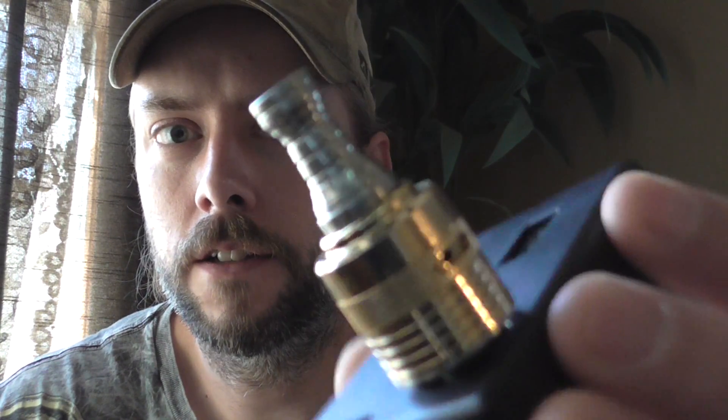Hey guys, this is Rob with Vapor Street here again. Today we're going to talk about the Helios dripping atomizer, the RDA. Remember the other video I made? I had the Meraxis here and I had the RDA on there, the Helios.